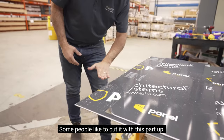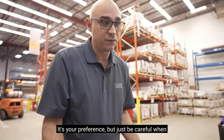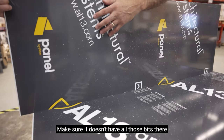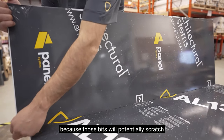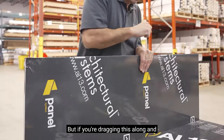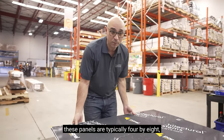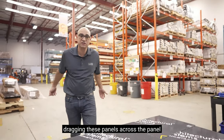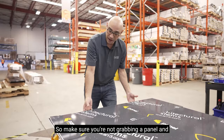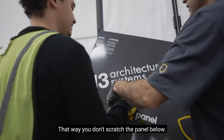When you're cutting the panel, some people like to cut it with this part up, some prefer it the other way around — it's your preference. Just be careful when you have it the other way around: make sure the base doesn't have bits that could scratch the film and get into the paint. When carrying these panels — typically four by eight — make sure you're not dragging them across the panel underneath in the stack. They get flat packed and delivered to site. Get two guys, lift the panel or use suction cups, lift it off and carry it. That way you don't scratch the panel below.